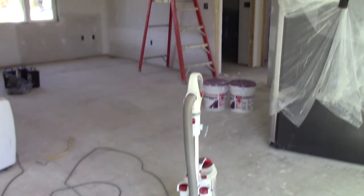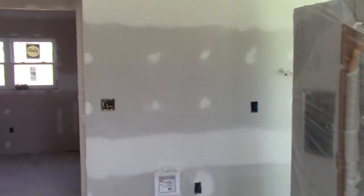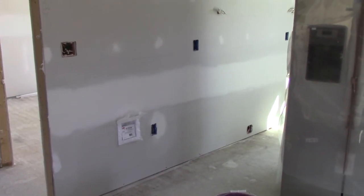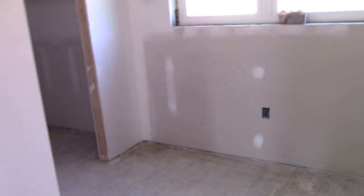Hey guys, Arctronics here. Take a look at this drywall — looks a bit different than when these were just wide open or had insulation in them. This is actually the second time drywall has been done in a lot of the house. Long story short, the first guy I hired to do the drywall didn't do a good job, so I ripped out all the drywall and started again.